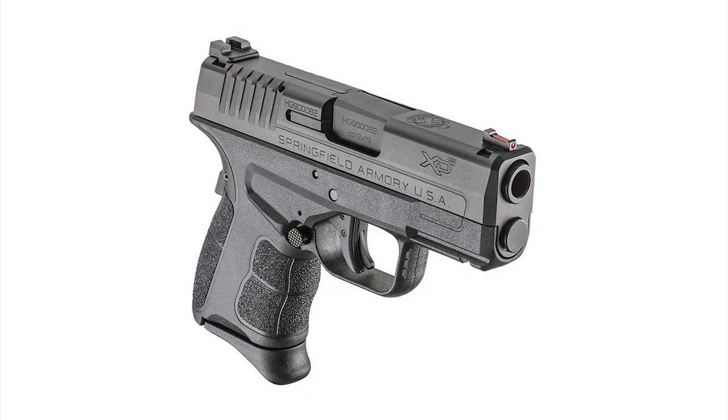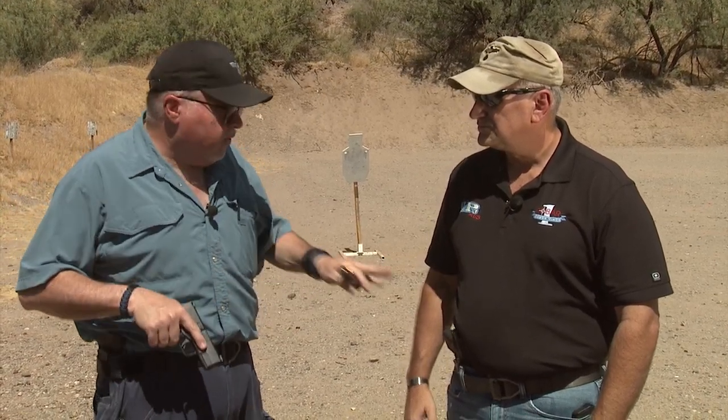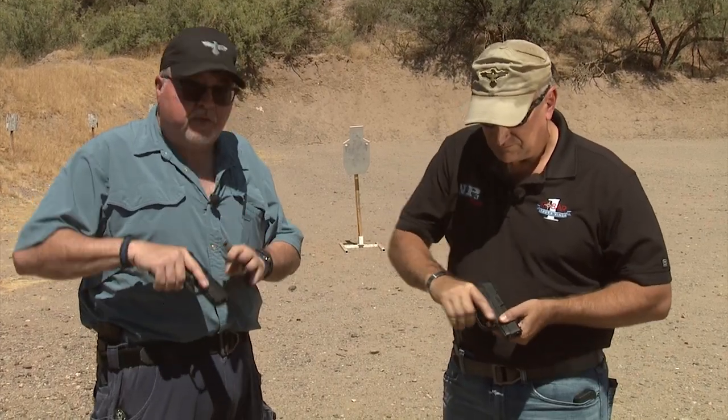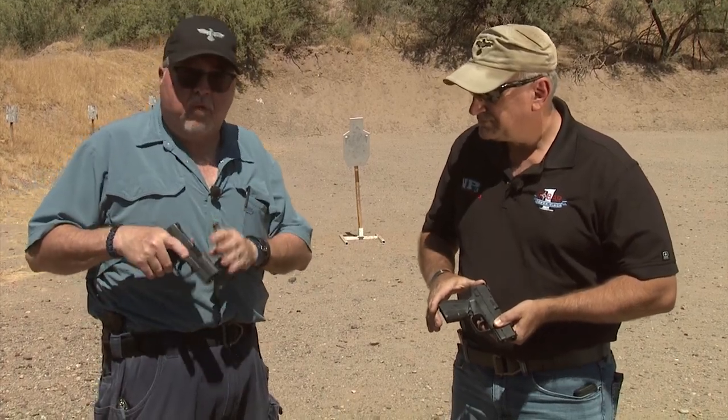Today I'm carrying the XDS, which is a striker-fired, compact single-stack pistol — a great little pistol, very compact. Freddie and I are going to shoot at a target at 10 yards. We're going to shoot both pistols and see the differences and similarities, because the grips are actually very similar. Both pistols have 3.3-inch barrels, which are the compact barrels. These pistols come in different colors and different flavors — they also come in 40 and 45 ACP.